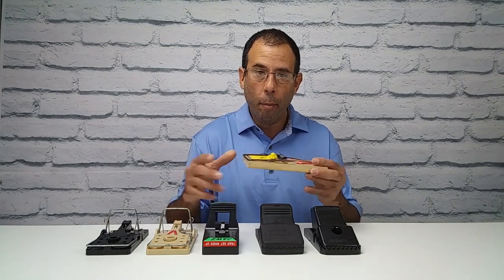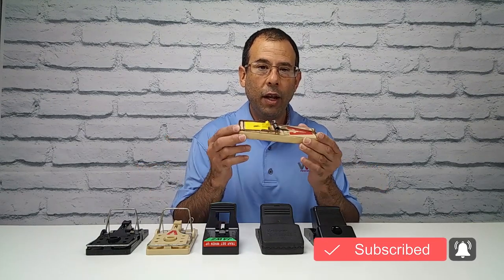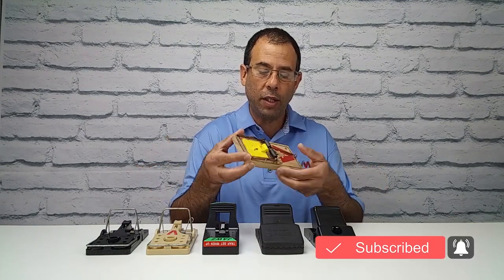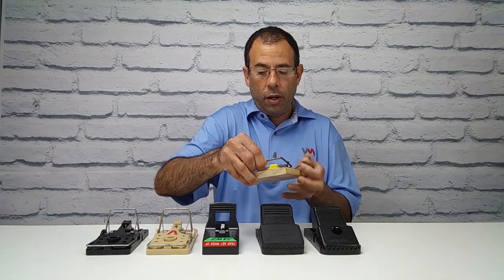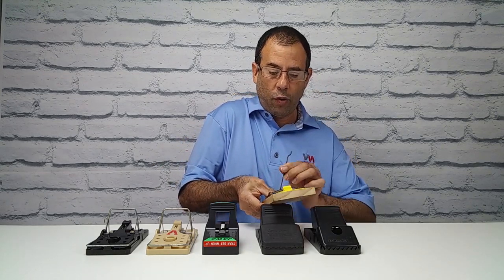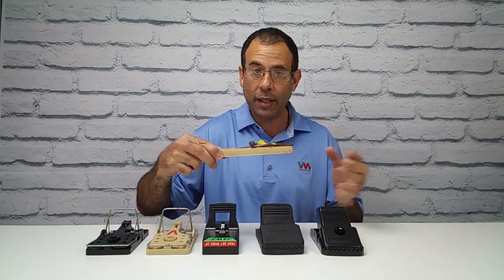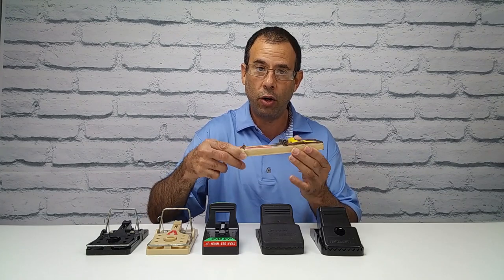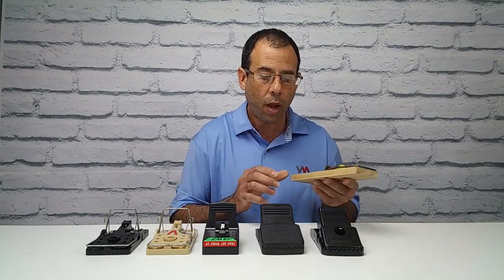There are modern snap traps, and there are more of a safety issue than this traditional one. With these snap traps, you have to load them and be very careful so you don't lose your fingers. You have to lock it in place and set it carefully. Second, if you lay these on the floor and somebody accidentally puts their toe in there, you're going to lose a toe. So the modern snap traps are different.